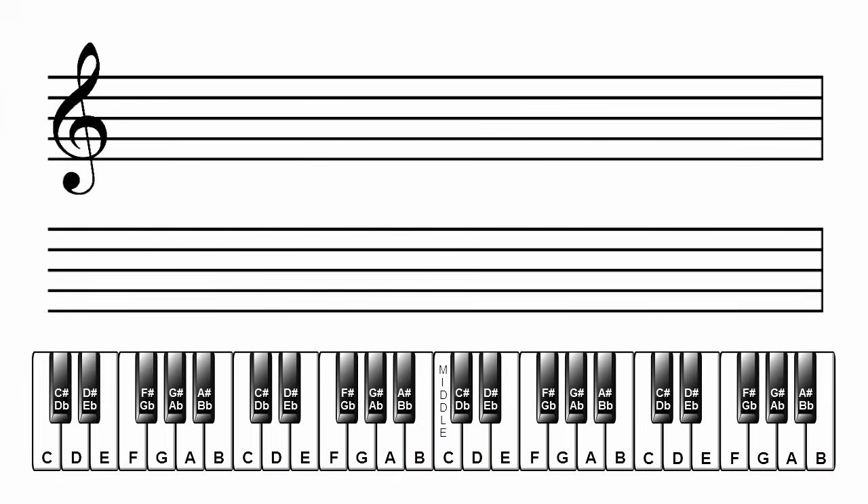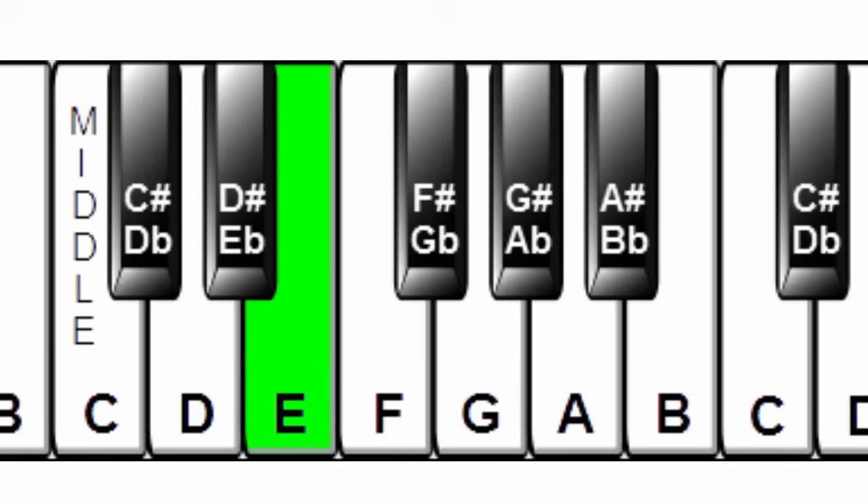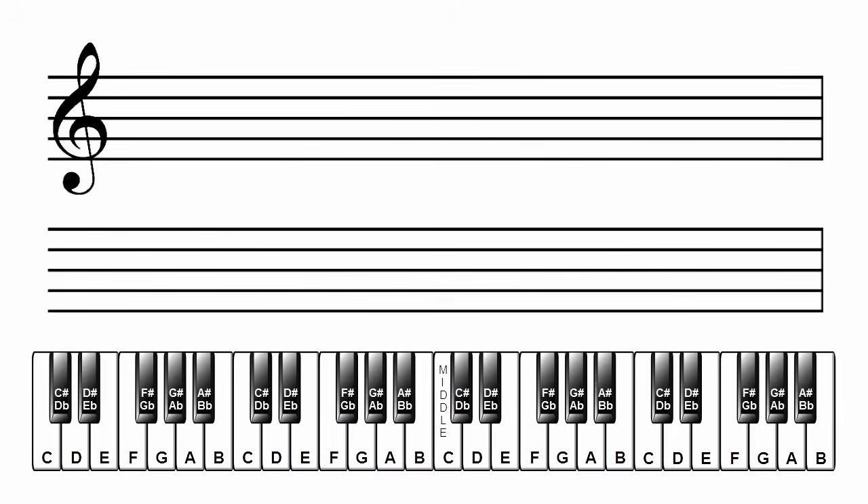First, let's review the C major scale and write the note names on our manuscript paper under the staff. The notes in the C major scale are C, D, E, F, G, A, B, C. Let's write these note names under the staff, spacing them out so we have room to write our notes above them: C, D, E, F, G, A, B, and C.